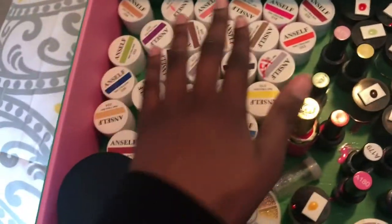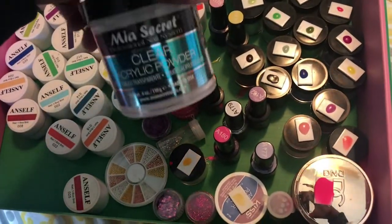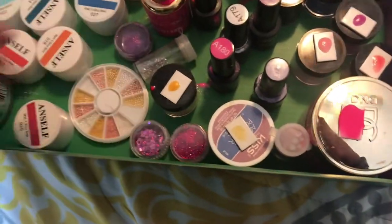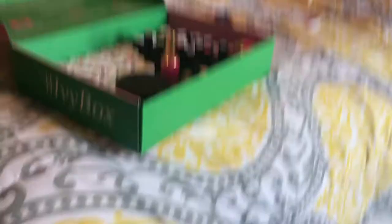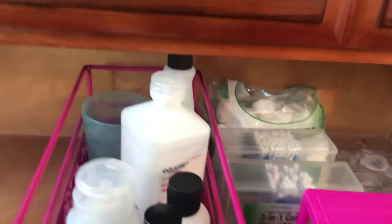So I have my polishes and my color acrylic in this drawer. I'm not sure why these are in here but I'm not taking them out. This video is already 15 minutes long and I do not want it to be a long video because I still have to edit it. This is the drawer where I put anything with cords.